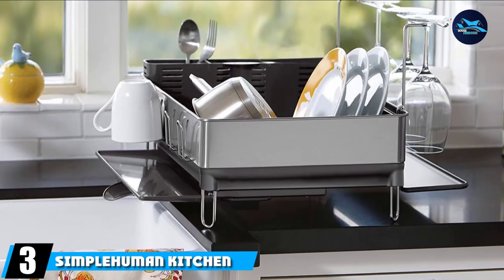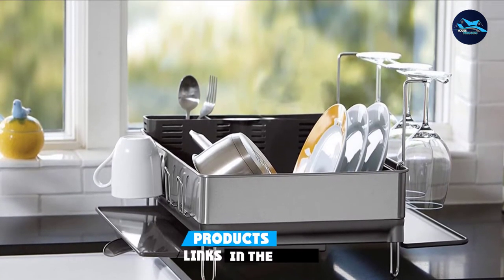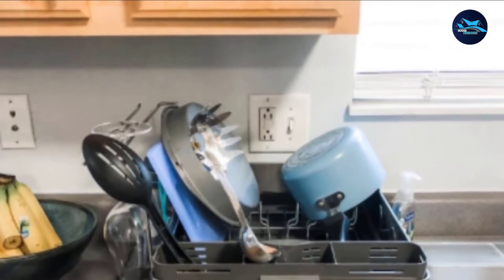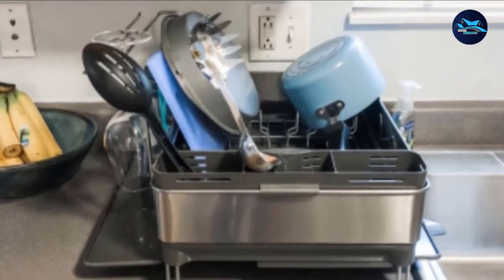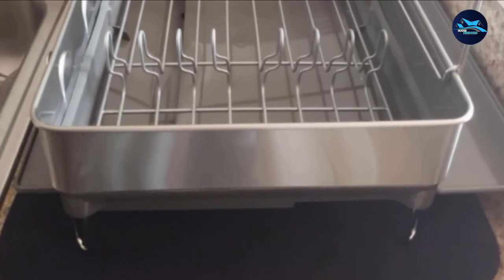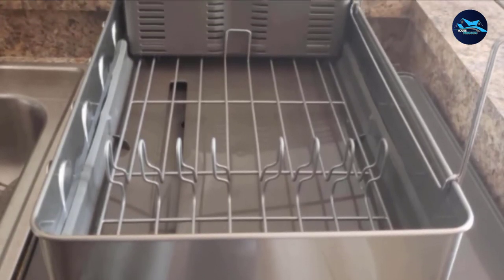The number three position is held by the Simple Human Kitchen Steel Frame Dish Rack. It sports a stainless steel frame that is stain-resistant as well as fingerprint-proof, requiring little maintenance or cleaning. However, if and when you want to clean it, it is very convenient as it is dishwasher safe. Designed to complement your kitchen, it is manufactured with a shiny stainless steel frame.